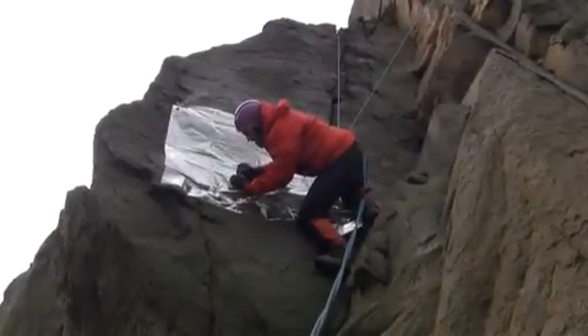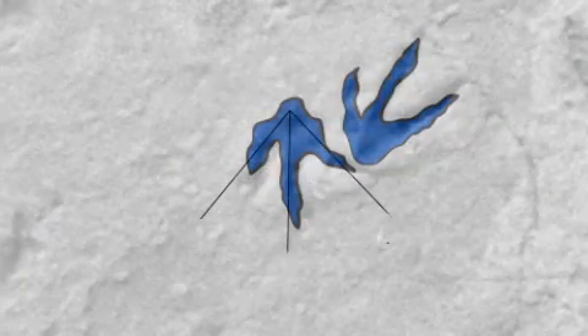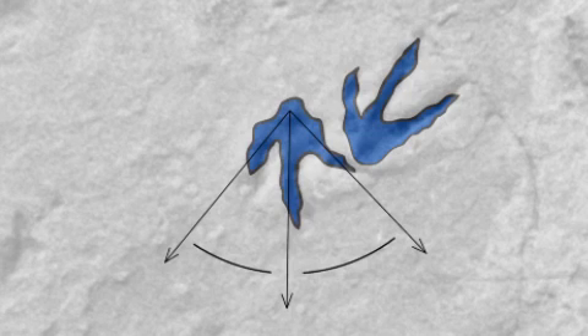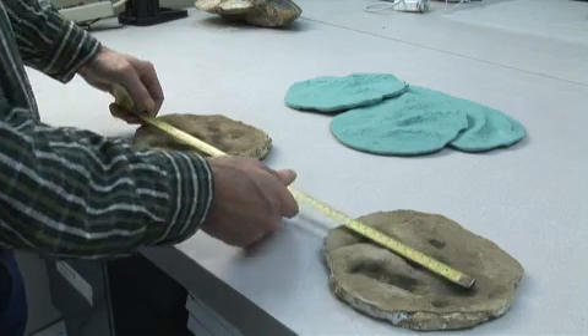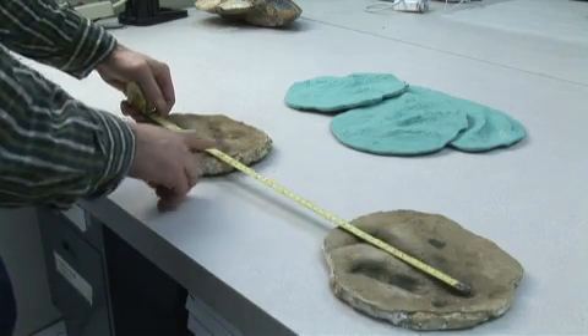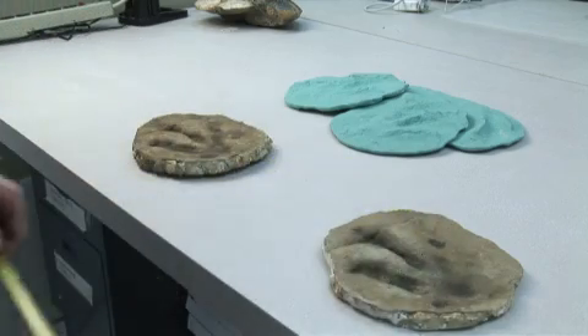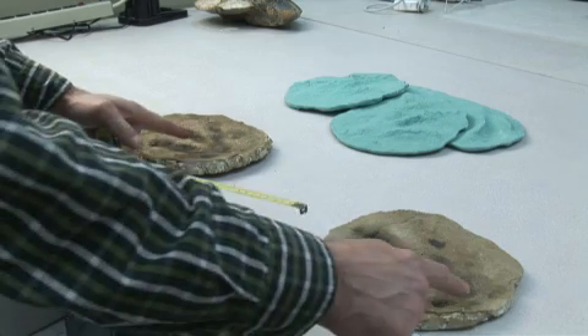Using information from the molds that we made in the field, we can measure things like the angle of the toes and the distance between each individual footprint. That actually helps us learn a little bit about how fast the animal was walking. Footprints that are closer together indicate an animal walking at a slower pace, and as the animal begins to move faster, even up to a running pace, each individual footprint becomes farther apart.